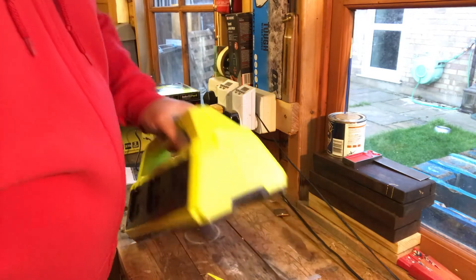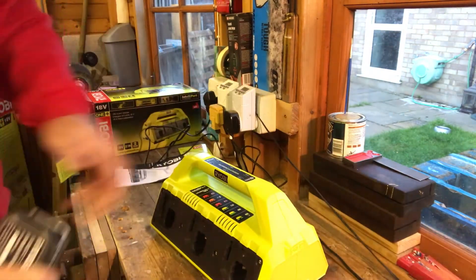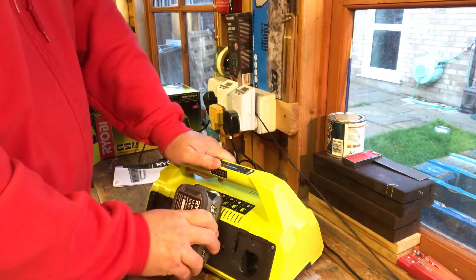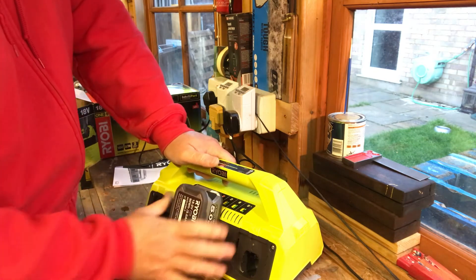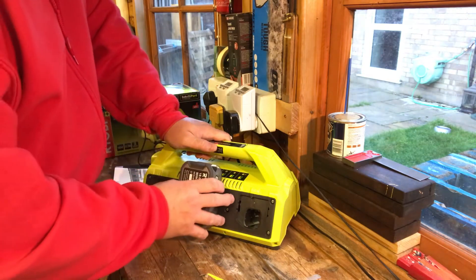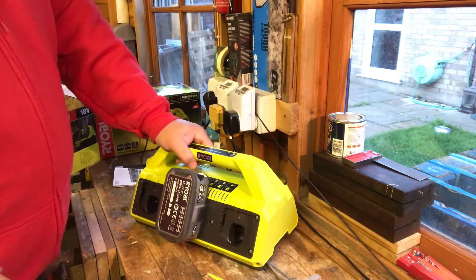When you turn this on, there's no on/off switch anywhere and no light to indicate it's powered. But when you insert a battery, the battery light starts flashing. You can't just pull the battery out — you have to push the quick-release buttons on the sides. It's got a really satisfying solid click when it goes in, a bit like a Mercedes door closing. The charger indicator on top shows either red or green flashing.